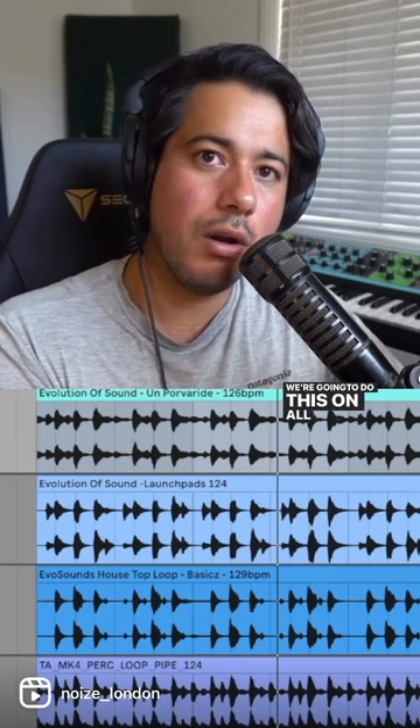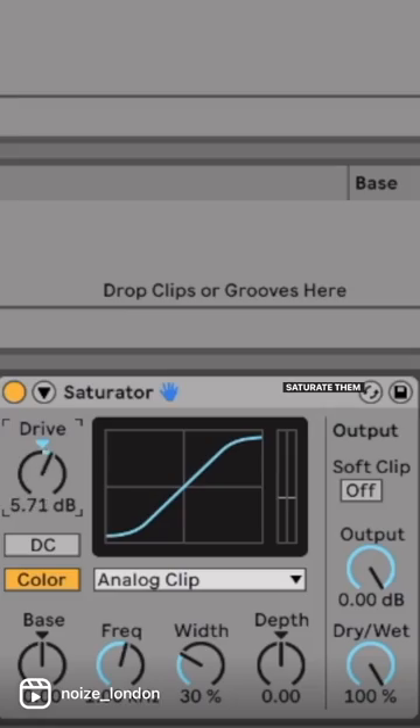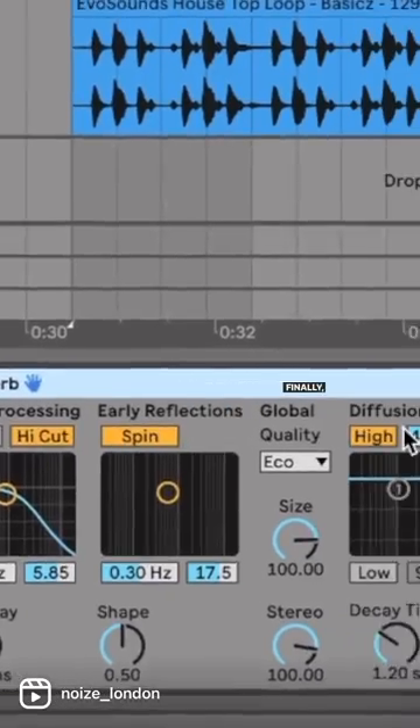We're going to do this on all the drum loops. Put all of your drum loops into a bus, saturate them to get them fat and glue compression, and finally put some reverb to tie the drum loops into the same space.